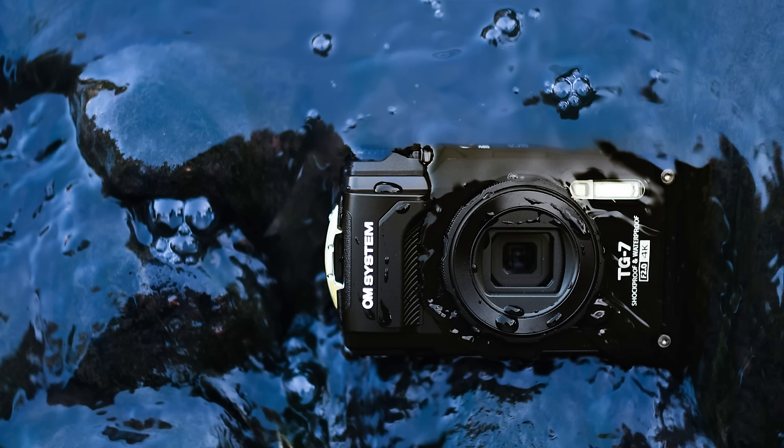Do you need a better and more durable camera than your phone? Then the OM System TG7, the new TUF Series camera, can be the answer.